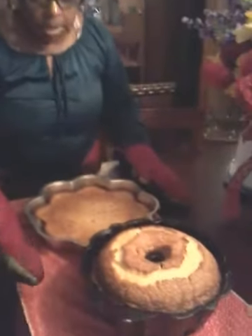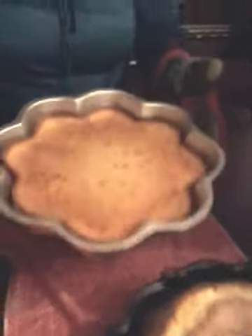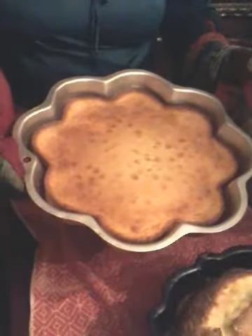I'm finished with my desserts. Here's my pound cake and I did a smaller cake. I did the same ingredients for this smaller cake that I did with the pound cake.